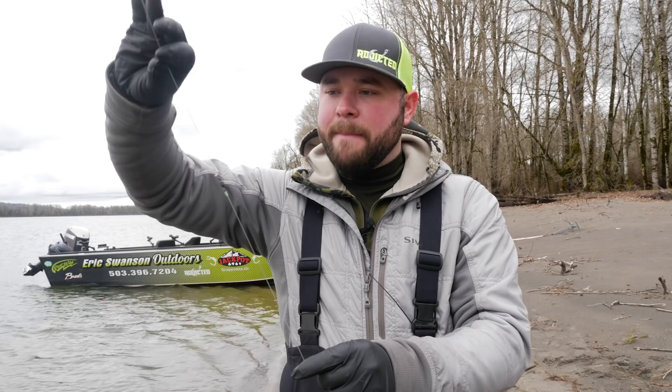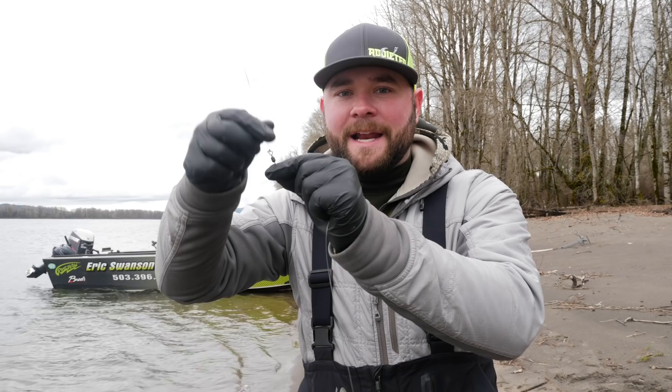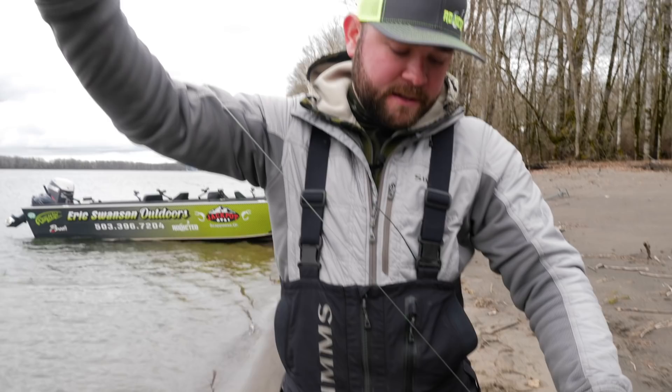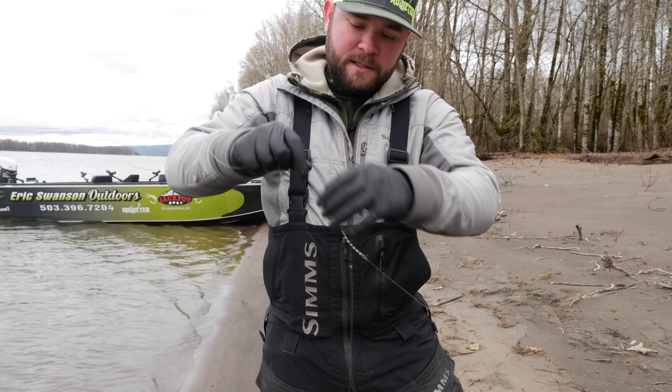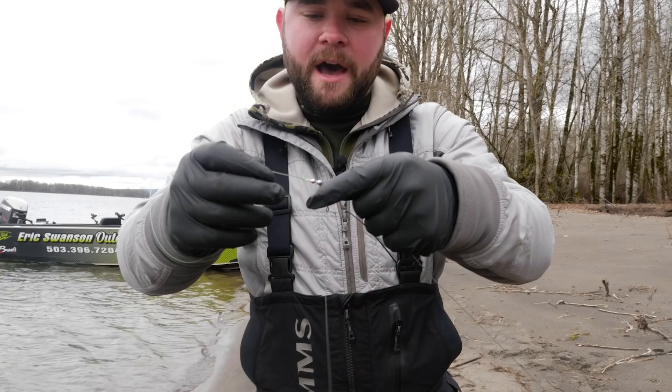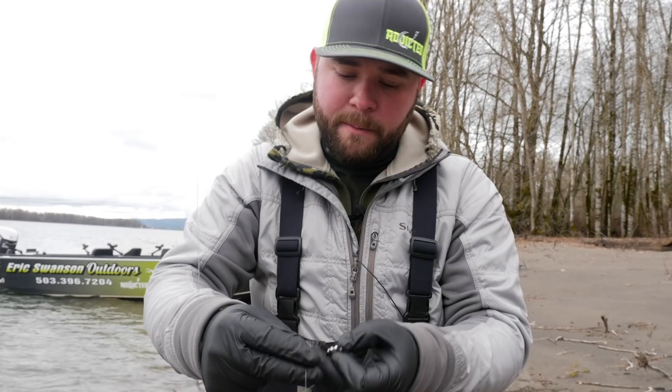So for the setup: my main line is 50-pound braid coming down to a barrel swivel. On the braid I have an 8-millimeter bead that's going to help stop my plug when I slide it down. Below the swivel I use three feet of 50-pound mono down to a bead chain with a snap swivel. This allows that spin-and-glow to swivel 360 degrees as I cast it and as it lands in the water — there's nothing for it to tangle up on and it spins freely.